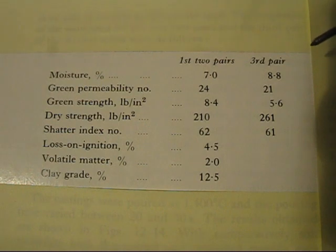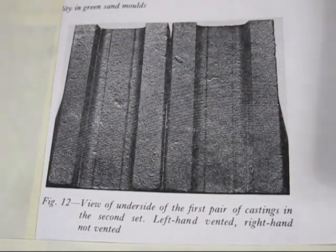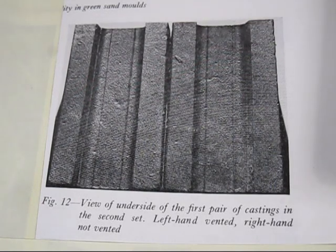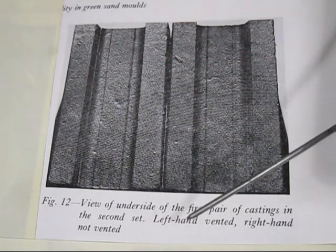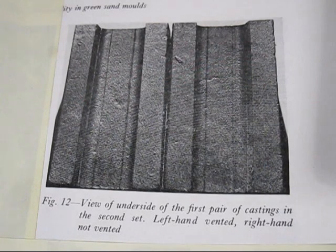Looking at the figures for the next photographs: moisture percentage at 7% and then 8.8%. That's a lot of moisture — I only use 4%, and when I get up to 5% I get very nervous because I know it's going to cause blow holes and other problems. Here are the moulds from those figures. This is a side-by-side method: you pour two castings exactly the same — one has a vent and one doesn't — and you see if there's any difference. With the first pair, the left-hand one was vented and that one wasn't vented, and there's no difference whatsoever in the sand.